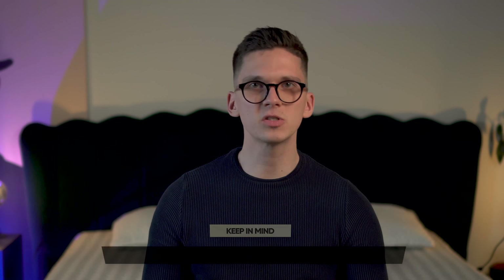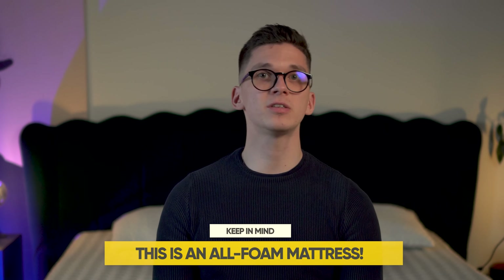The downside worth mentioning is that if you're a heavier person, this might not be the best choice. Since it's an all-foam mattress, you might still sink deeper into it. If you're above 260 pounds, you should probably look at an innerspring mattress — they tend to be better for heavier sleepers. We think Saatva mattresses could be a good choice for you, with links in the description below.